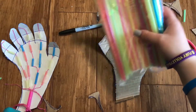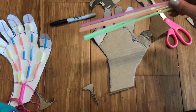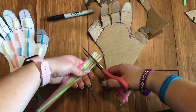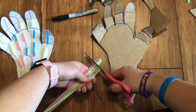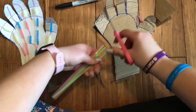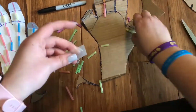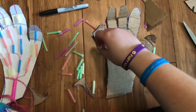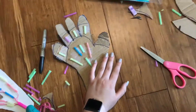And now what you're going to do is take your straws — you're going to use the skinny ones first — and you're gonna cut parts of the straw. Let's hope they don't fly everywhere.